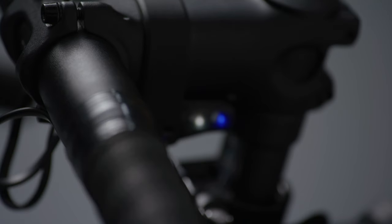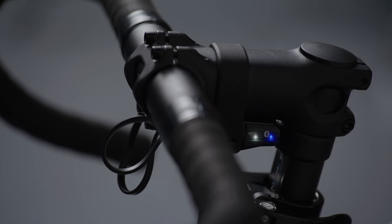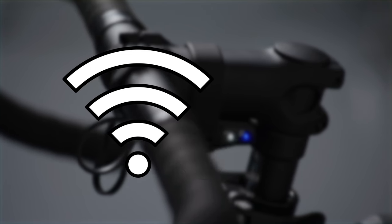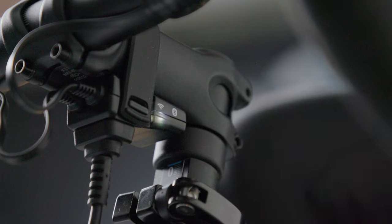At Wahoo, we like to stay connected. With the new Wi-Fi LED, you'll know exactly when your new Kicker is ready to go and connected. Similar to the Bluetooth LED, it helps the user quickly understand the connection status of the trainer. The LED will slow-blink white when searching for a network, fast-blink when it has discovered the network and is working to connect, and solid white means the trainer has a good connection to the network.